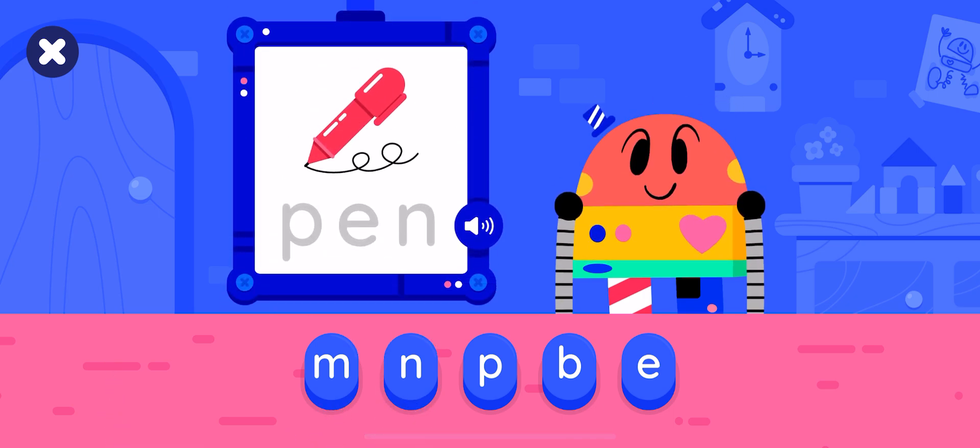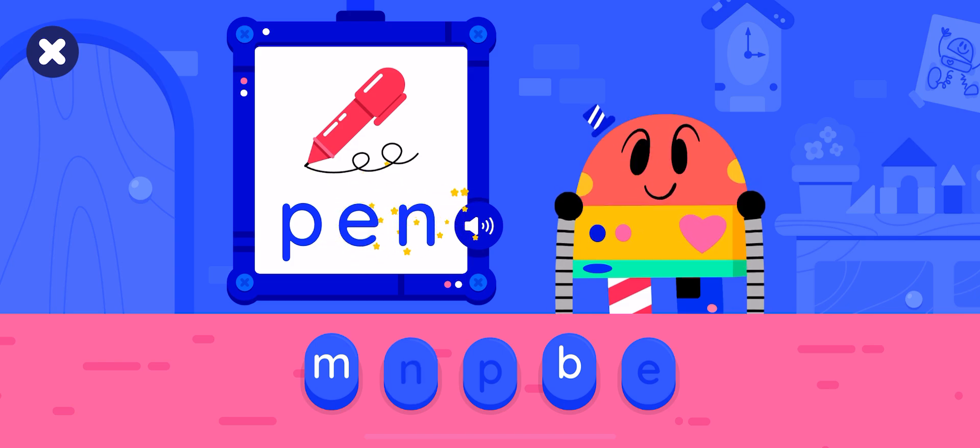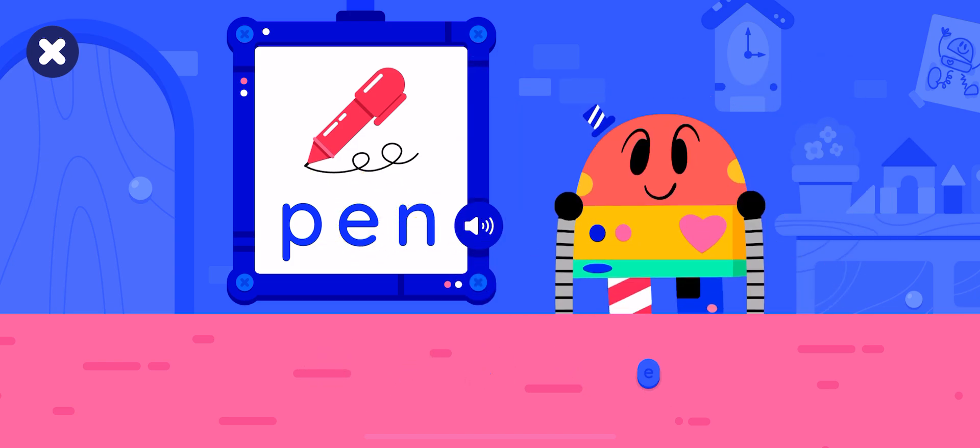Let's make the word pen. Tap the buttons. Good job, you made the word pen.